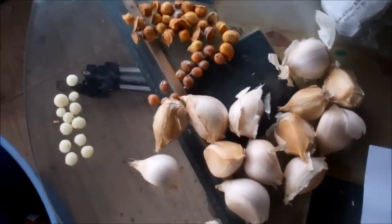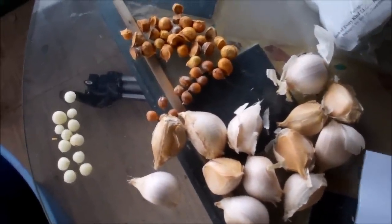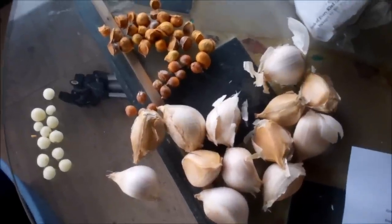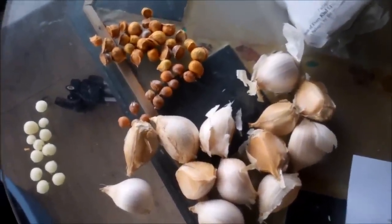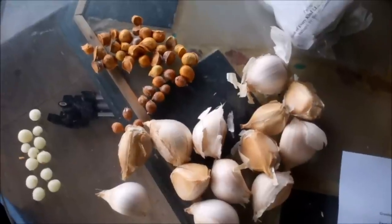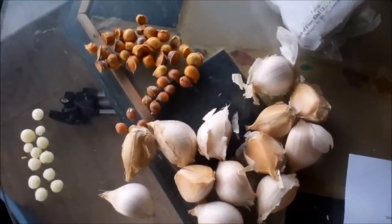Hello fellow YouTubers, Bear Prepper here. About three or four months ago, Mrs. Louisiana Prepper sent me this wonderful elephant garlic. I had mentioned in a video that I was looking for elephant garlic and she was so kind to send it to me.